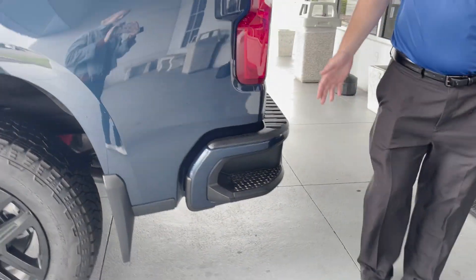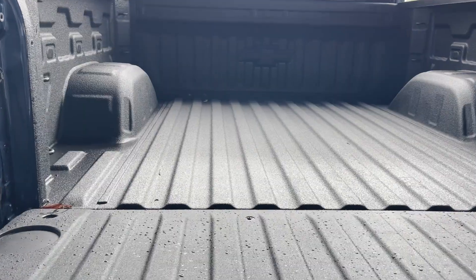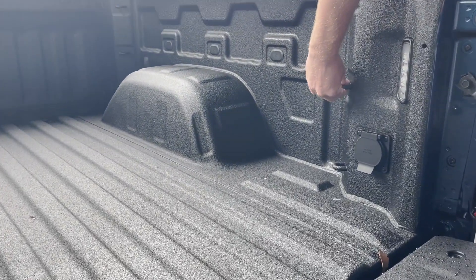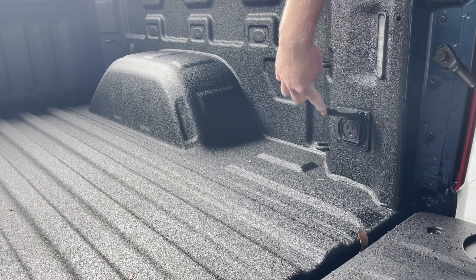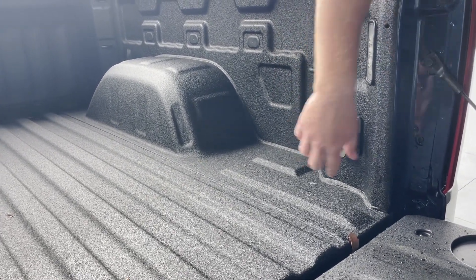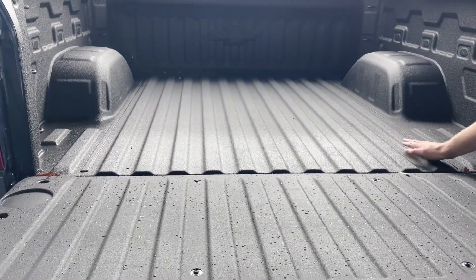You do have side steps to gain access to any items in the back of the bed, or to actually climb into the back of the bed. You do have lights and tie-downs. You also have the AC adapter, so you can connect it to any laptops or devices that you have. This specific truck does have a spray-in bed liner.